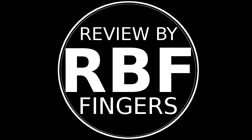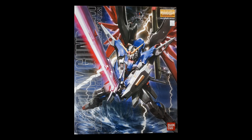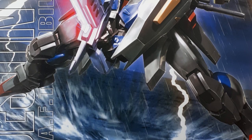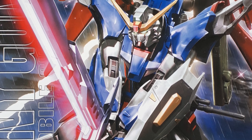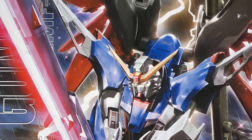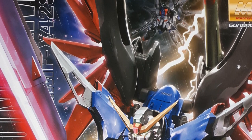Hey there, how's it going everyone? Today we are taking a look at the Master Grade Destiny Gundam made by Bandai in 2007. This is actually my first Master Grade and I don't know much about Gundam Seed, so I'm a Gundam noob. But the amazing box art on this kit really got my hobby senses tingling — the mobile suit wielding that gigantic sword, and the energy created by the lightning and the moving water. It's just great.